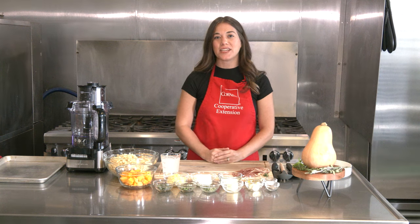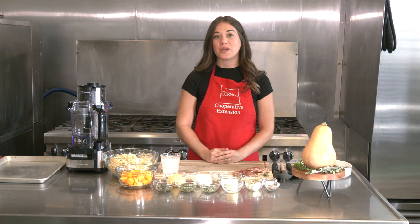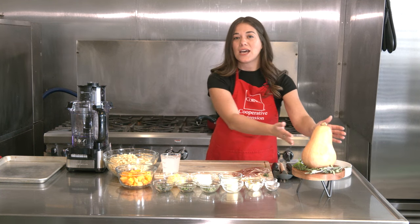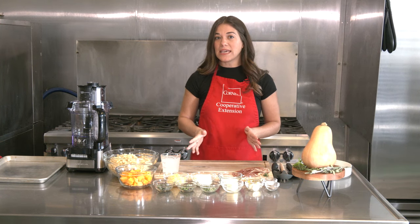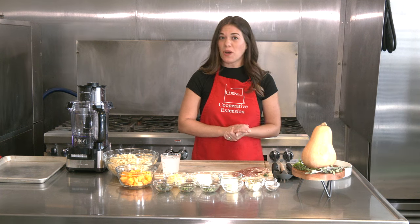Hi, welcome back to In the Kitchen with CCE. I'm Tara Kenyon, a nutritionist at Cornell Cooperative Extension of Broome County. We are here in the commercial kitchen at the Broome County Regional Farmers Market, preparing a dish that uses squash as our featured item of the month. Today we are making a creamy, herbed, roasted butternut squash pasta.